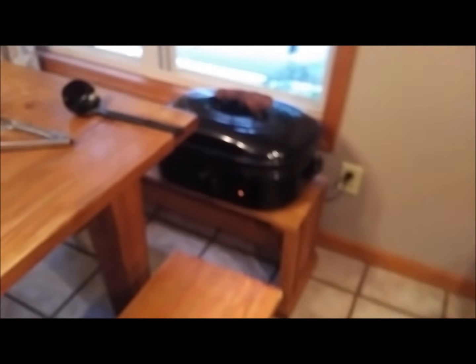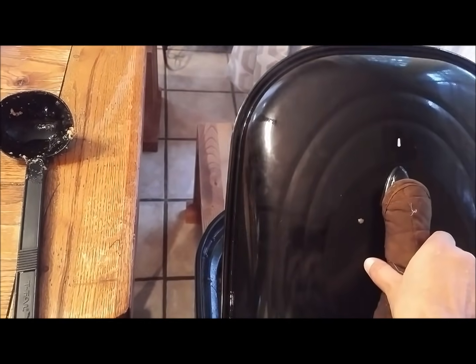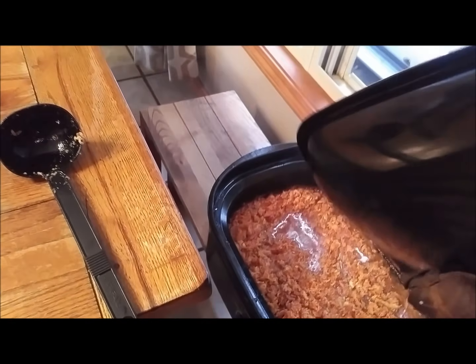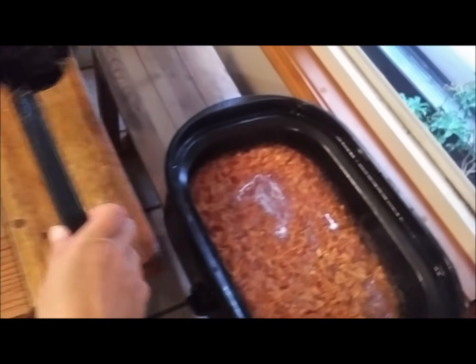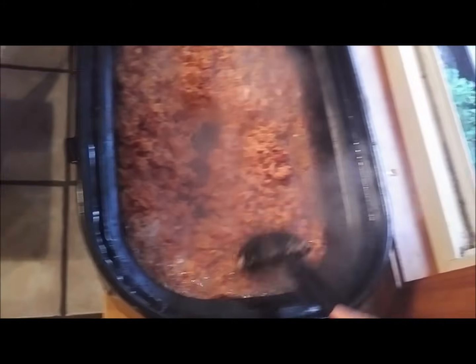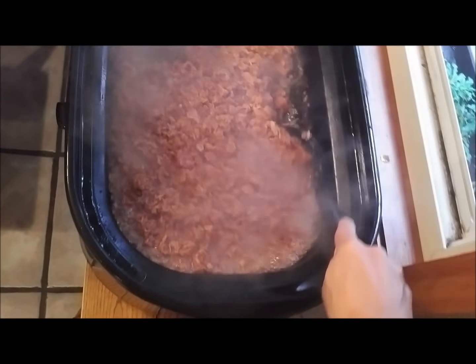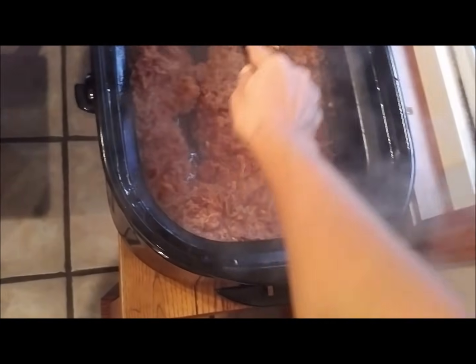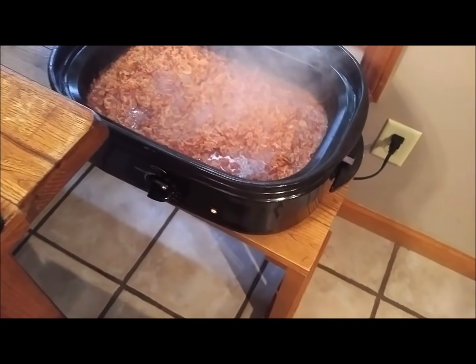I threw all my packs of bacon in the roaster - probably at least 15 packages - cooked on about 250 all night. This morning I drained all the bacon fat off and I was going to put it in my food processor, but it's all falling apart on its own into little bacon bit pieces. So I just turned it up to 350 and I'm letting it crisp up. Very excited!